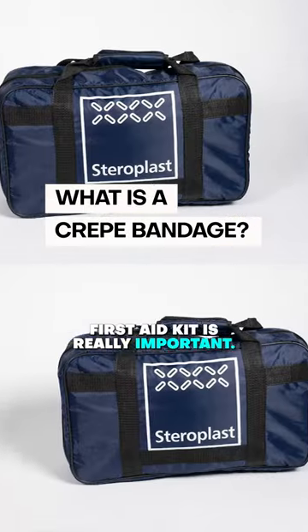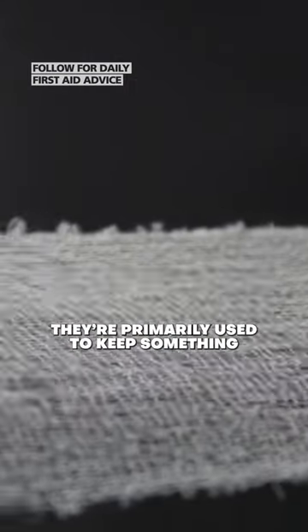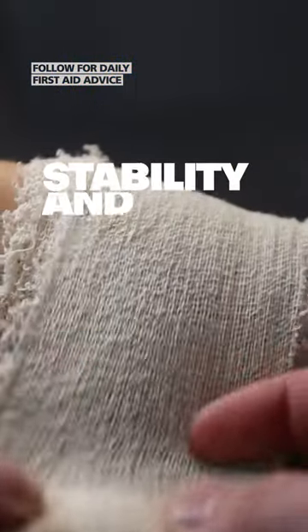Having a crepe bandage in a first aid kit is really important. Crepe bandage is a lot more rough and a little bit stretchier than a normal bandage. They're primarily used to keep something in place that's already doing another job, provide some stability and pressure on that area.